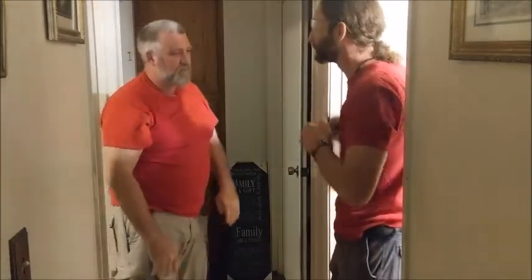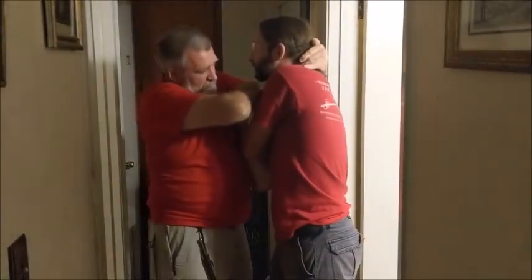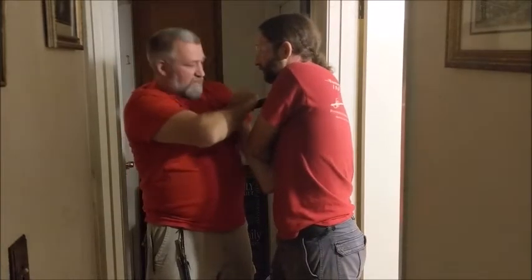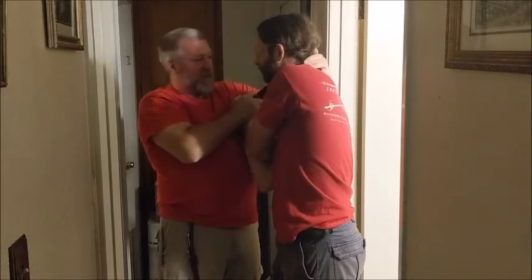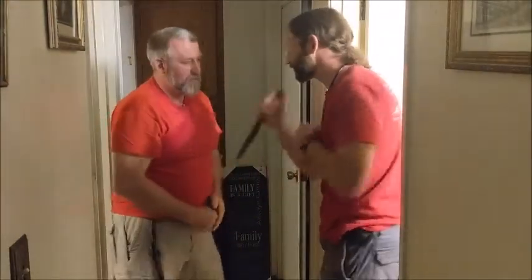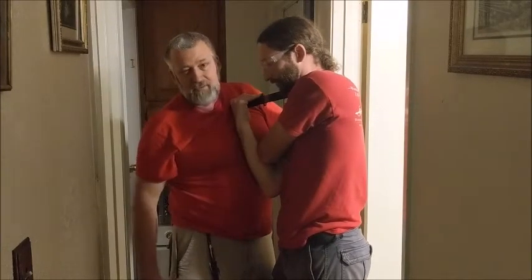That allows me to put it right in. I'm using my body as a base, so I'm going to take it over his neck and drive it in. You'll notice his arms are crossed — that makes using his other hand again very difficult.